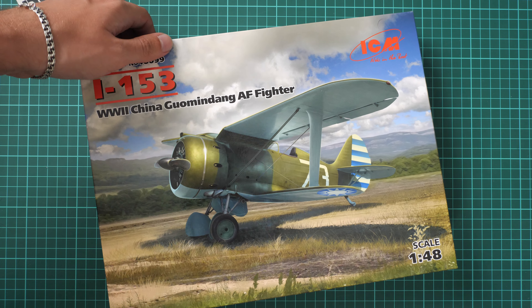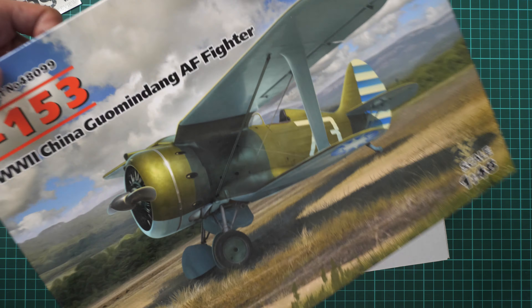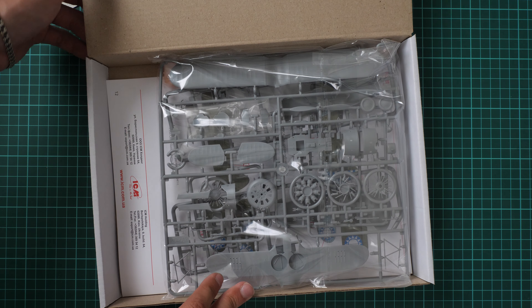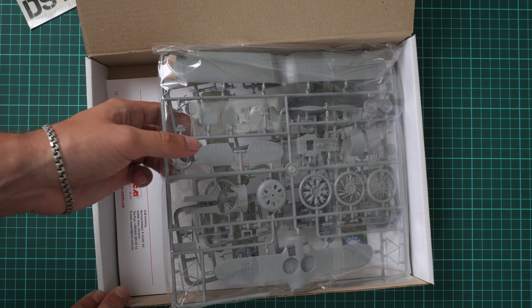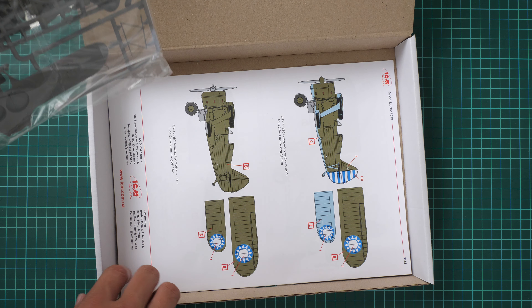Let's open it. The box structure is typical for this brand — we have a color-printed thin cover and then a sturdy white cardboard box. Inside, all plastic sprues are packed into the same plastic bag, and we have the assembly manual on the bottom.